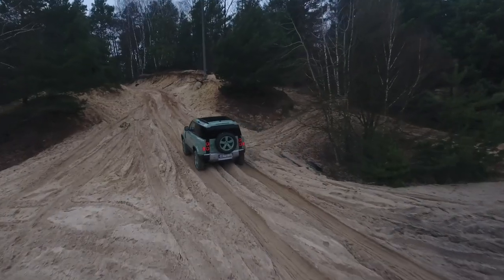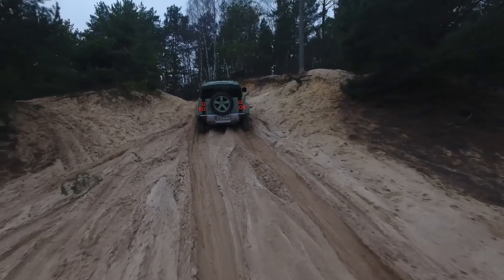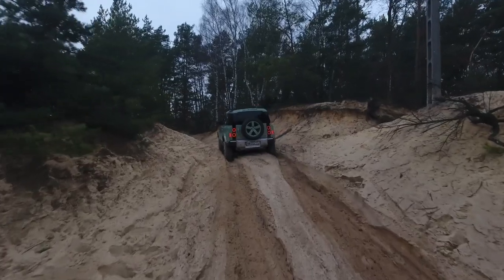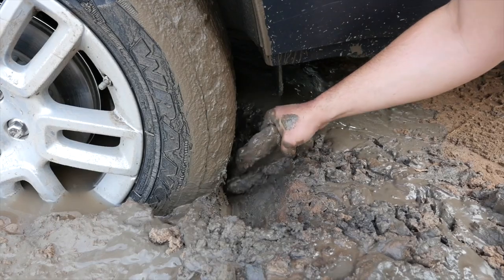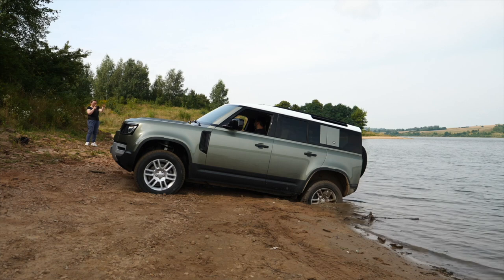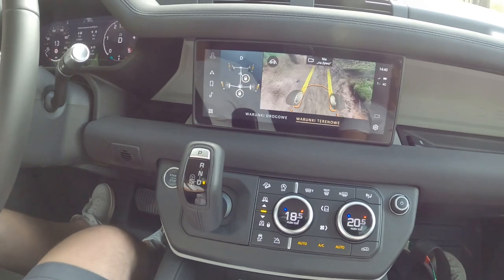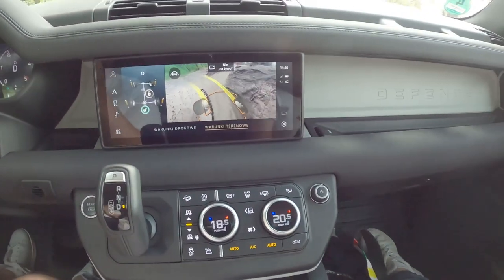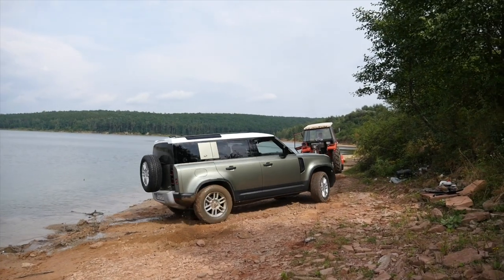I don't think anyone doubts the Defender's off-road capabilities. In the hands of an experienced driver, it can handle obstacles at the sight of which most SUVs lose their rugged-looking plastic trim. That's not to say the Defender can't get stuck, which is why I said experienced driver. Here's a suggestion to all fresh buyers: sign up for an off-road driving course and learn how to use your new car. In automatic mode, the Defender will go further than any other SUV, but then you have to hike a long way back to get a tractor to pull you out.